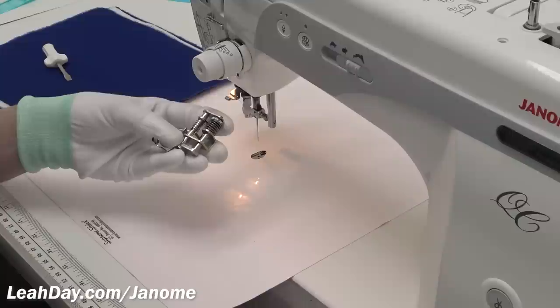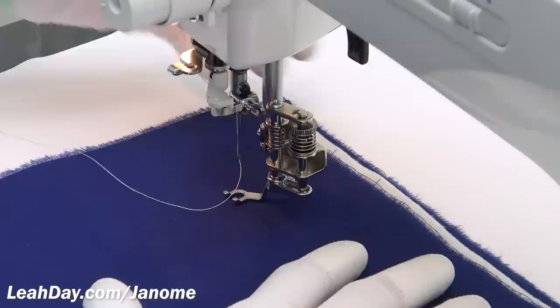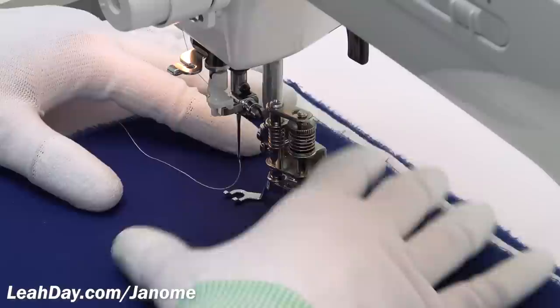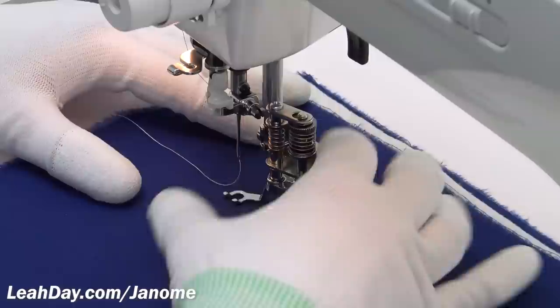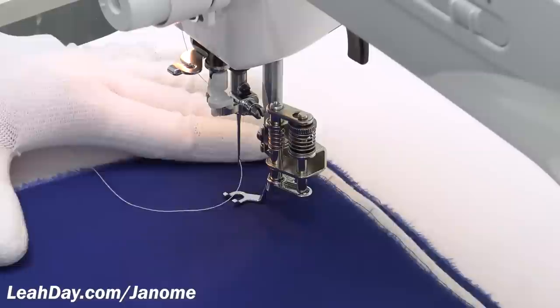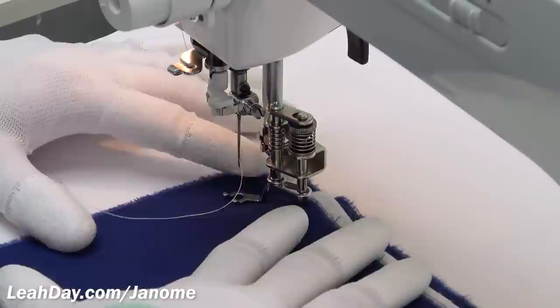The very first thing I do when I put a darning foot on my machine is drop it into the down position, making sure that lever is down. It's very easy with the darning foot to accidentally leave the foot in the up position on a home sewing machine. Now I'm going to fine-tune the height of the foot by rotating this little dial to lower it down — that gives me just a little bit of resistance without squishing the quilt.